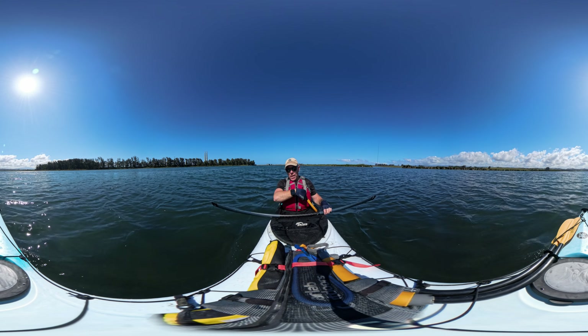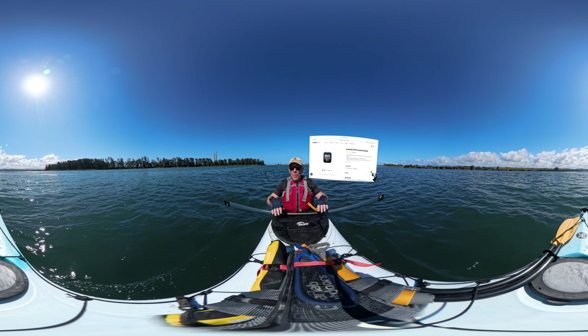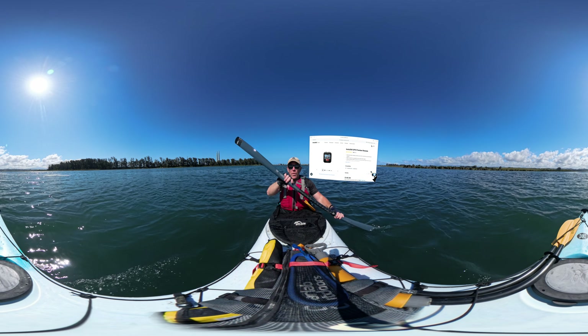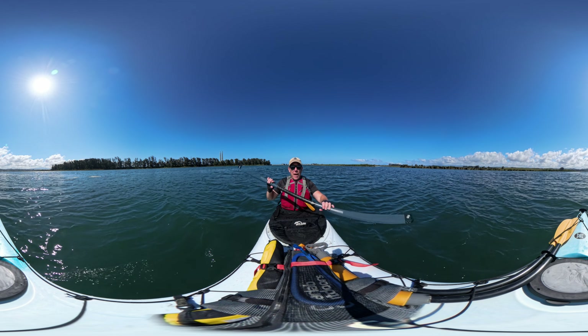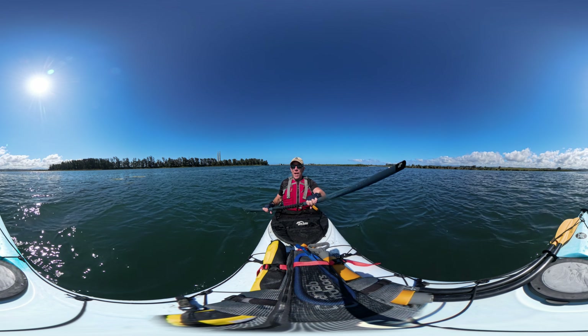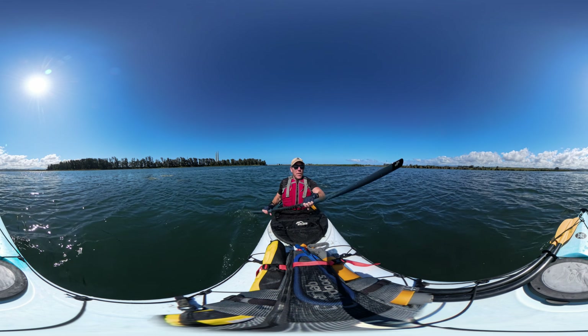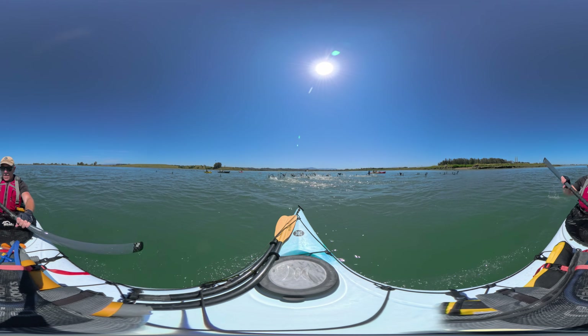I'm also using the remote control for the X4, which you can wear like a watch, because I can't reach the camera when I'm kayaking. To control the X3, there is an app on the Apple Watch, but I've been having some connectivity issues with that, so you might want to test that before using it out in the field. Now I can just go paddling and enjoy the day out here on the water.